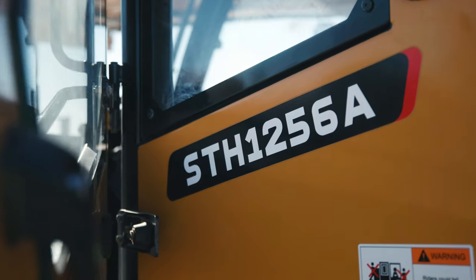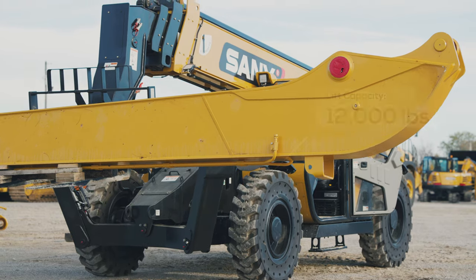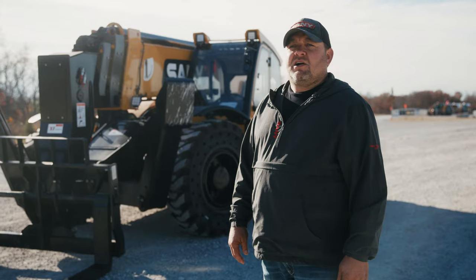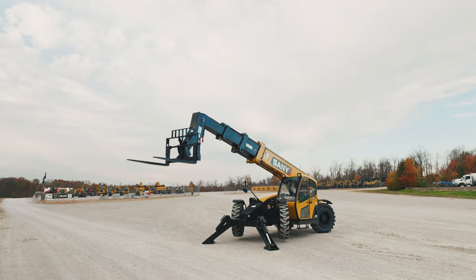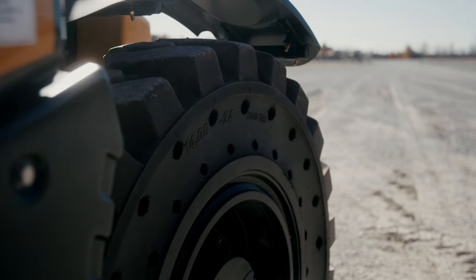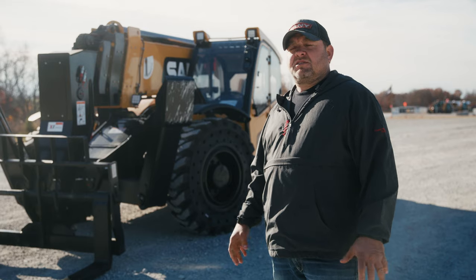We're looking at the 1256A. The 12 is the lifting capacity, which is 12,000 pounds. 56 is the maximum lift height. There is no XLT model in Sandy — they're all XLTs. You're getting everything that every other company would charge you to put on it: solid tires, auxiliary hydraulics, widescreen backup camera — all standard.